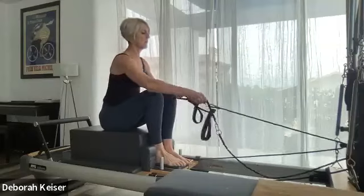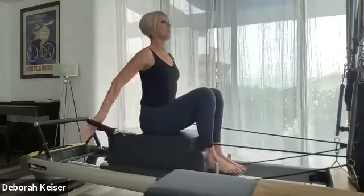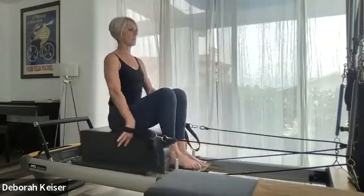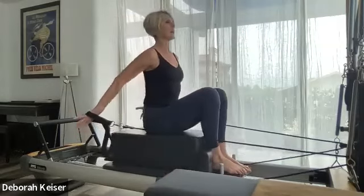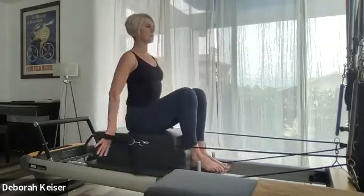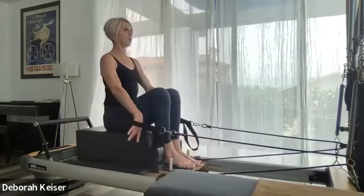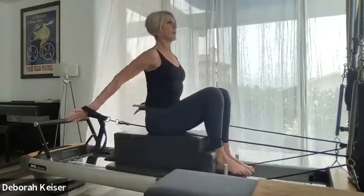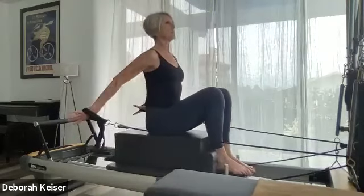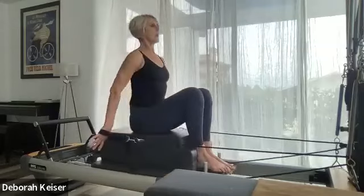Sitting up nice and tall — chest expansion. Press back, get that extra opening and lengthening, float, resist forward. Sweep back — a little nanosecond hold — so we feel the palms reach to the back, shoulders down, neck is long. Three, two.